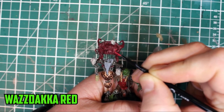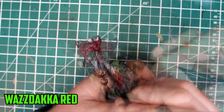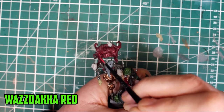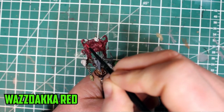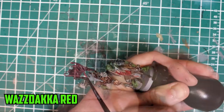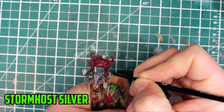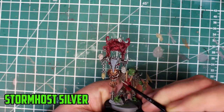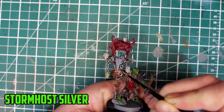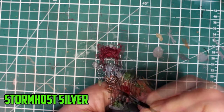When it came to starting the highlights on the face, I looked at the reds I had. Wild Rider Red looked like the obvious choice, but I remembered I tried this on the arrow flights of the bolt boys and it was much brighter than I wanted. The choice was Wazdakka Red, and I started highlighting the features on the nose and eye area, and along the edges. Stormhost Silver was used to highlight all the silver parts and the tips of the teeth, and also on the bronze faces, highlighting the most prominent parts and edges. What a combination for the bronze faces: Runelord Brass base, Gulliman Flesh shade, and highlighted with Stormhost Silver. If it works, it works.